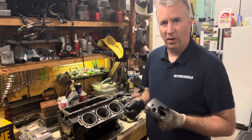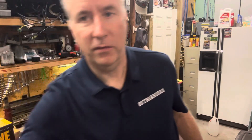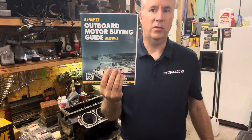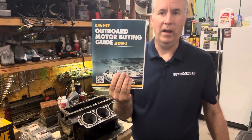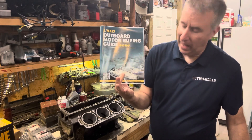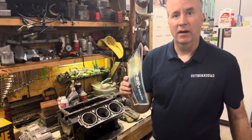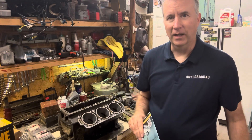So we're going to continue on in our next video. Please like, subscribe, send me any comments that you have. And don't forget — limited time only, $20 value — used Outboard Motor Buying Guide by Keith McGowan, the Outboard Dad. You can email me at Keith at OutboardDad.com and I'll send you a free digital copy until October 13th. Have a great day.